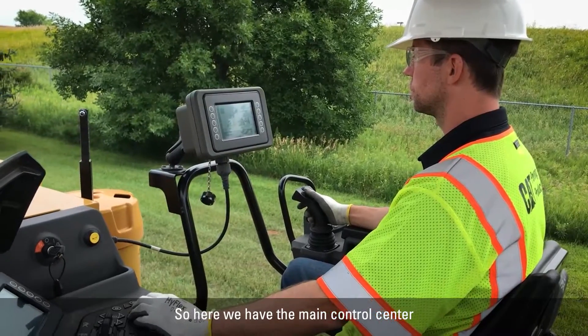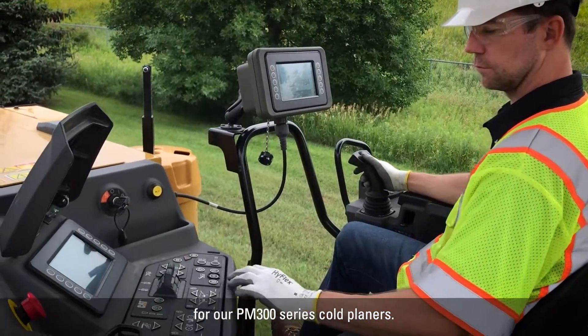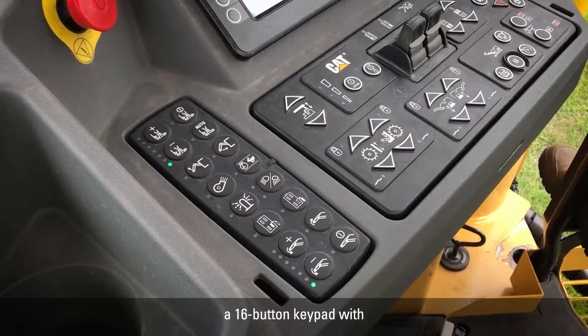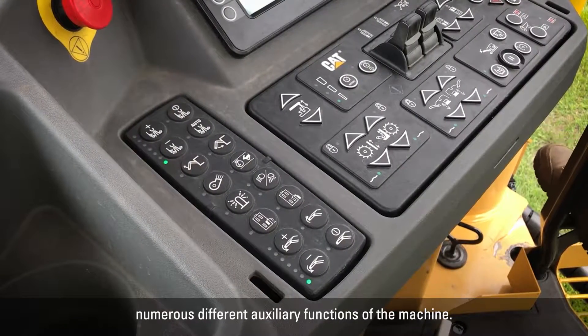Here we have the main control center for our PM3 series cold planers. On the far left, you can see we have a 16-button keypad with numerous different auxiliary functions of the machine.